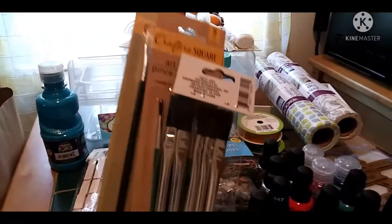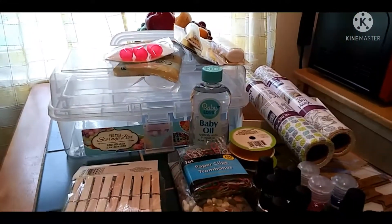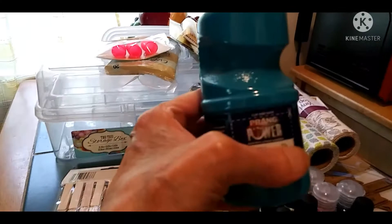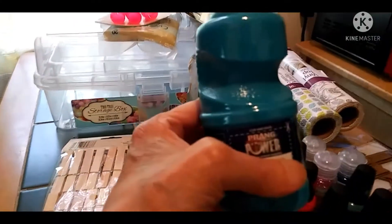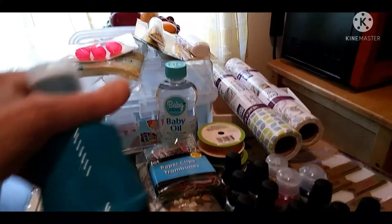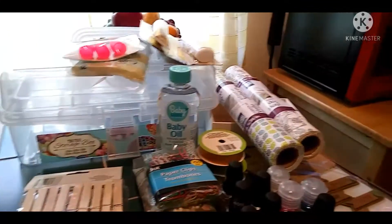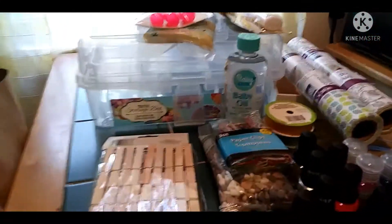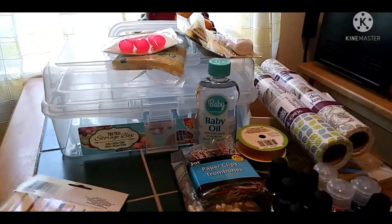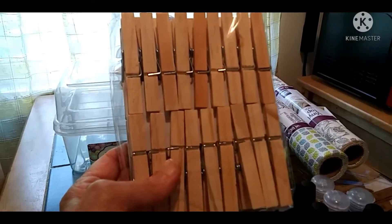I got three different sets of paint brushes. I got some paint here — I don't know what color it is, it probably says on it somewhere, but I've never tried that brand before. And I got clothespins because I'm going to be making a lot of clothespin magnets.